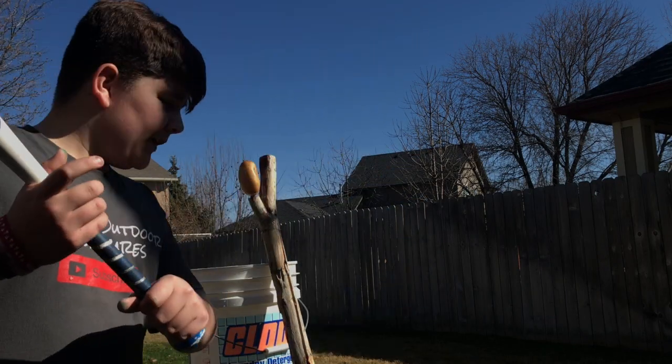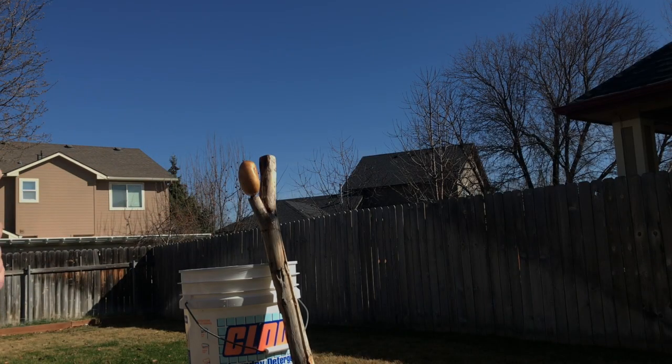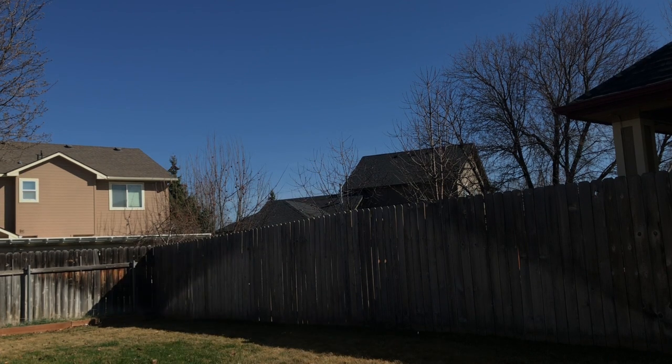Now for a little bit of what happens behind the scenes on Caleb's Outdoor Adventures. Oh, strike and miss. Oops, oops, oops, oops!